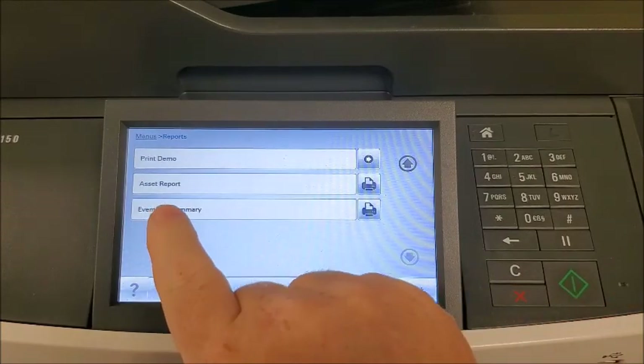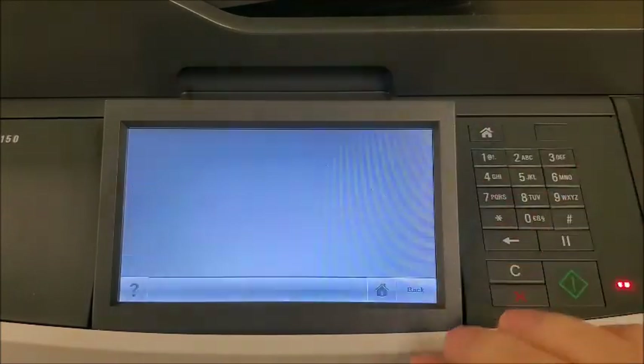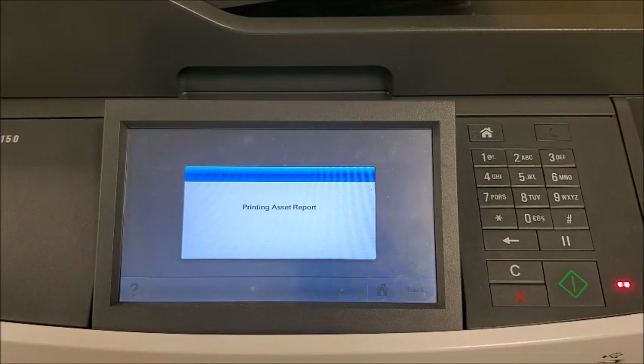And we're looking for the asset report. Hit that, and it will print the meter.